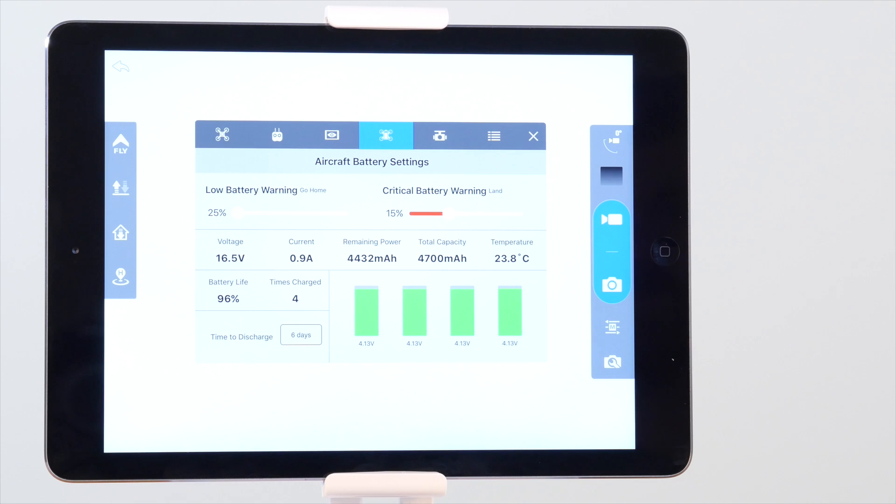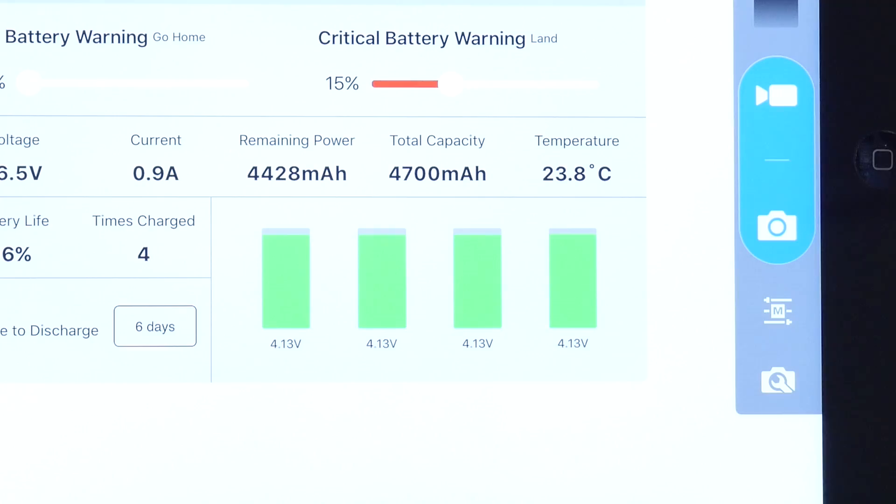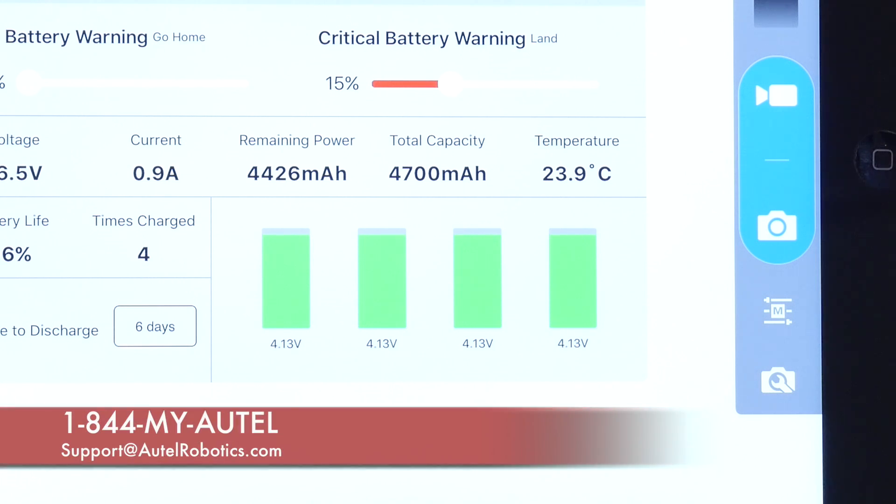But in this menu, you can see the battery's voltage, current, remaining power, total capacity, temperature, battery life, and number of times it's been charged. There's also a cell voltage monitor that lets you see if each cell of the battery is properly balanced. If you see a severely imbalanced cell in your battery, stop using the battery and give Autel Robotics customer support a call at 1-844-MY-AUTEL.